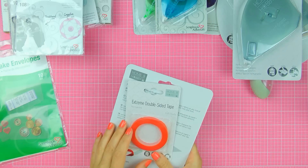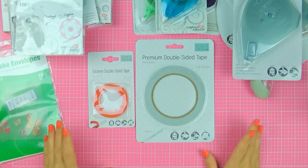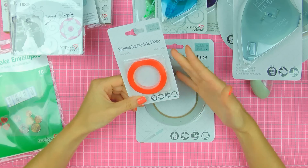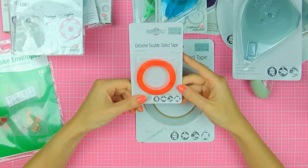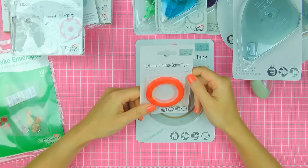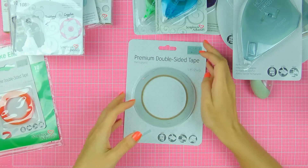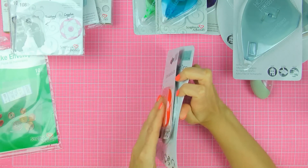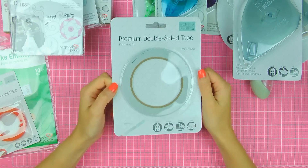Next I have extreme double-sided tape and premium double-sided tape. I've never used either of those before — super excited to try them. I'm really liking the extreme double-sided tape; I think I can use it to adhere watercolor paper. I like to create cards with watercolor backgrounds, but I always have trouble adhering watercolor paper onto my card base because it doesn't want to stick. So I've been on the lookout for a really strong double-sided adhesive. There are six yards and I believe it should be super sticky. The premium double-sided tape has 25 yards and it's a little narrower. I'm excited to try this one also to adhere paper layers to my cards.